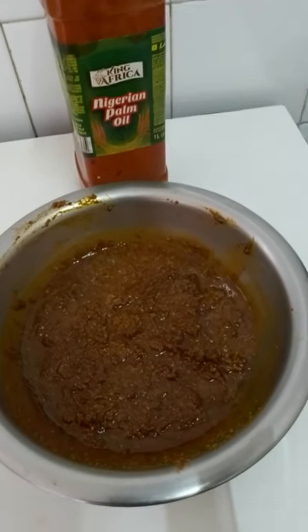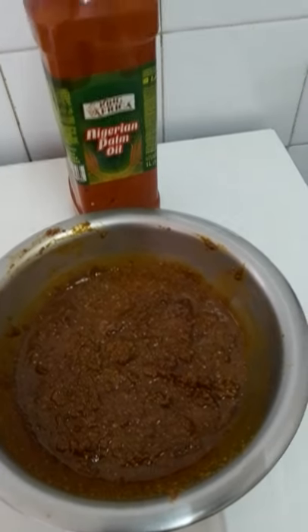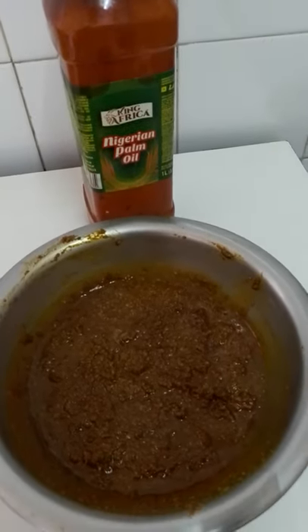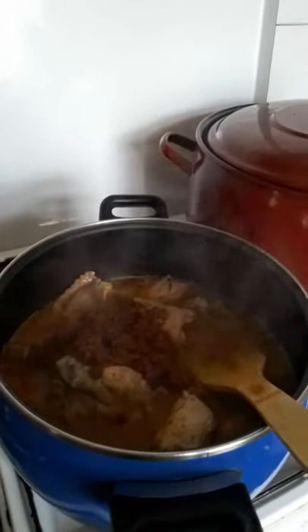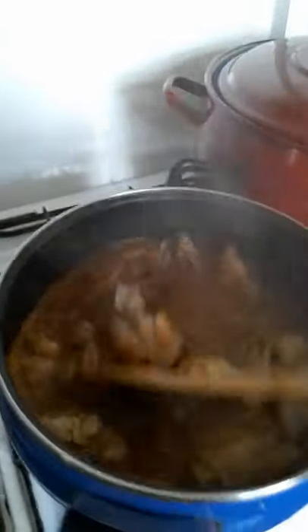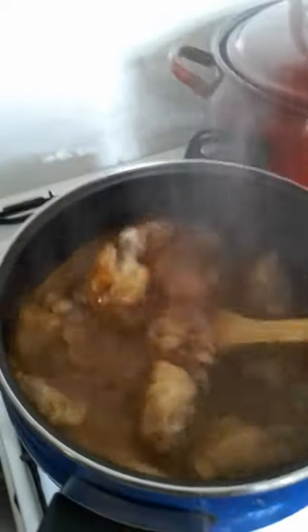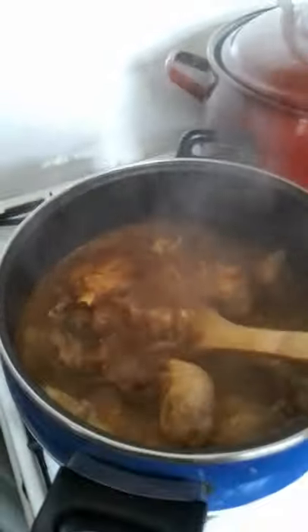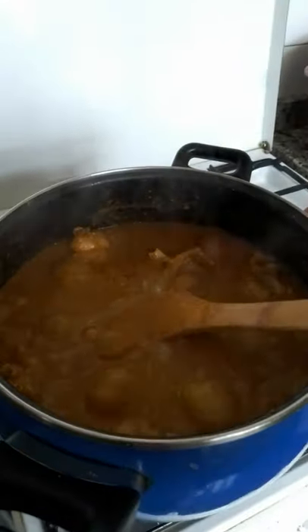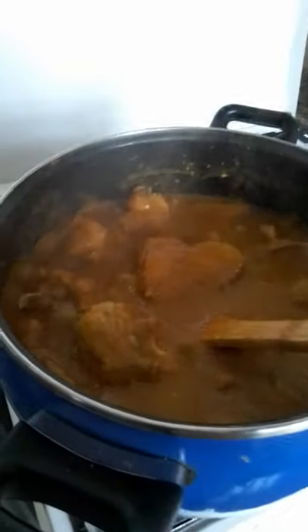As you can see guys, this is my obolo. I will mix it with palm oil. I will put the obolo in here — just to mix it together. As you can see, this is my obolo — yummy yummy!